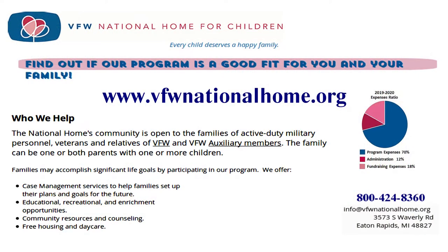The VFW National Home for Children — providing families of veterans and active duty military opportunities for growth and development in a nurturing community. Please consider a donation to help their children and families.